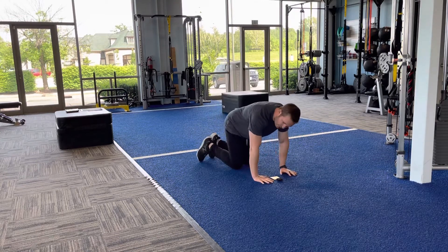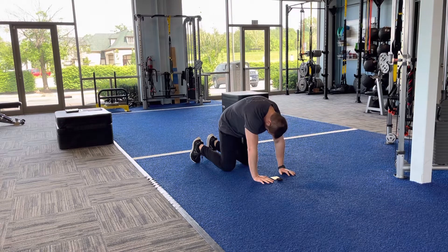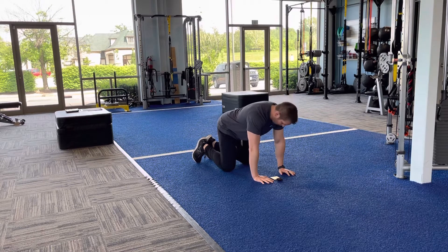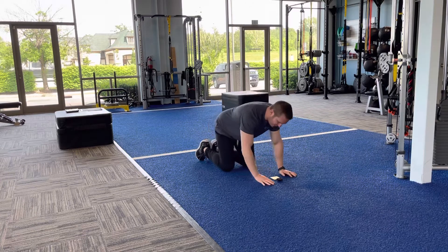Exercise number two, from that same position, we're going to do a cat-camel. We come up, tuck the chin, round the back, hold it for five seconds, then hold it for five seconds in the other direction. We go back and forth right there for one minute, so we're three minutes in.